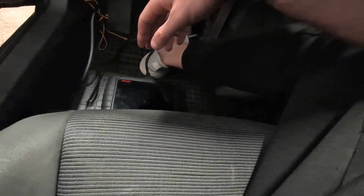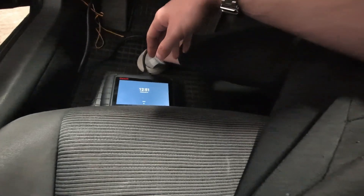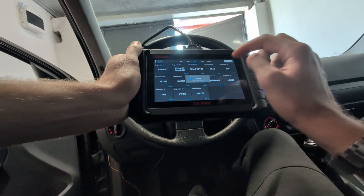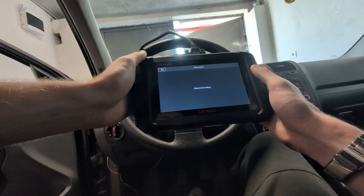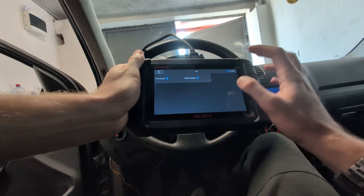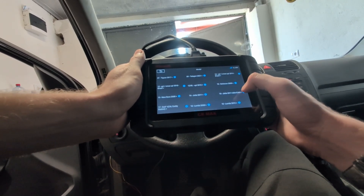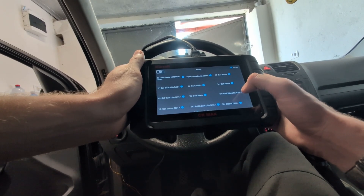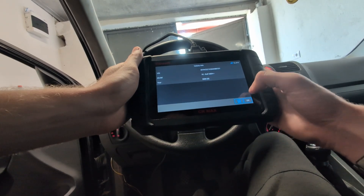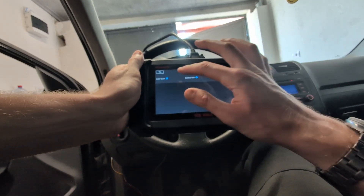Let's move to the Volkswagen — this is my Golf 2006. I will go straight to choosing Volkswagen and use vehicle select, which is way simpler than inputting the number manually. I find Golf 1K, post-2004, and select year 2006. Communication is established and I can go ahead and do a full scan.